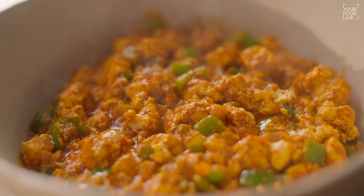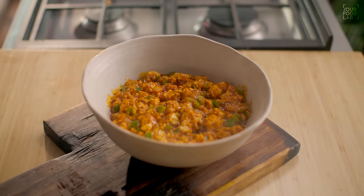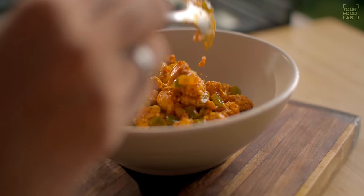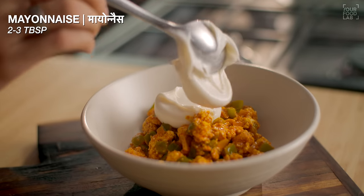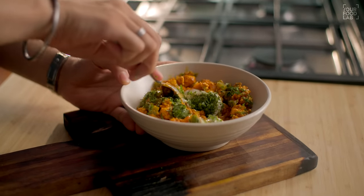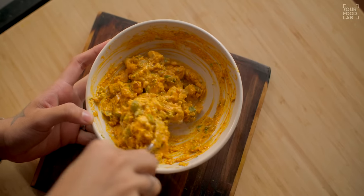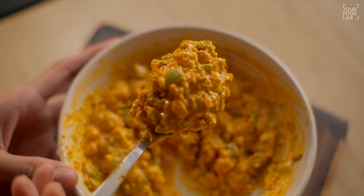Let the filling cool to room temperature. Once it's cold, we'll mix in some mayonnaise. Add 2-3 tablespoons of mayonnaise for a creamy texture. Adding mayo gives a nice creamy feel, but it's completely optional — you can use this filling directly without it. Our paneer tikka filling is ready.